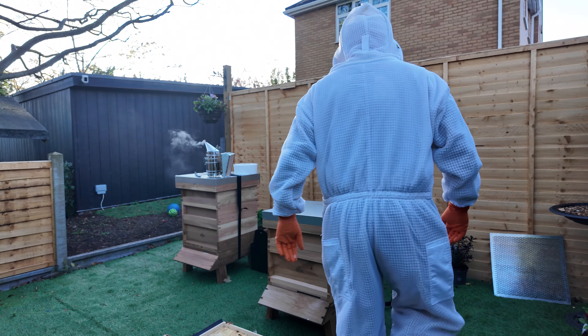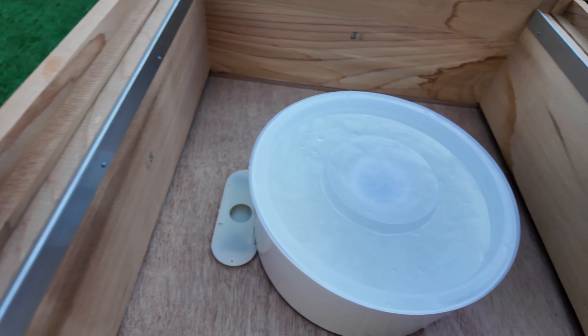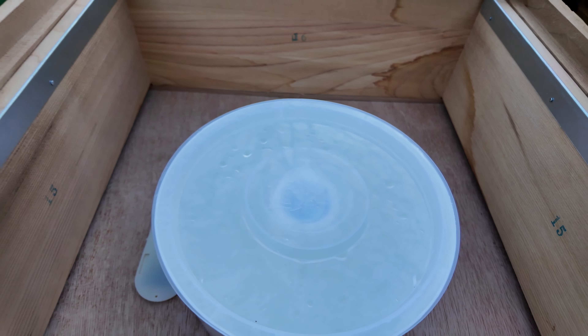So that's the sugar syrup feeder in there. What I'll do is bring the camera over and show you how it sits in there. So it's sat in there like so. Just a bit annoyed it's sitting up on that there, but I don't think I can move it over. We'll have a look.